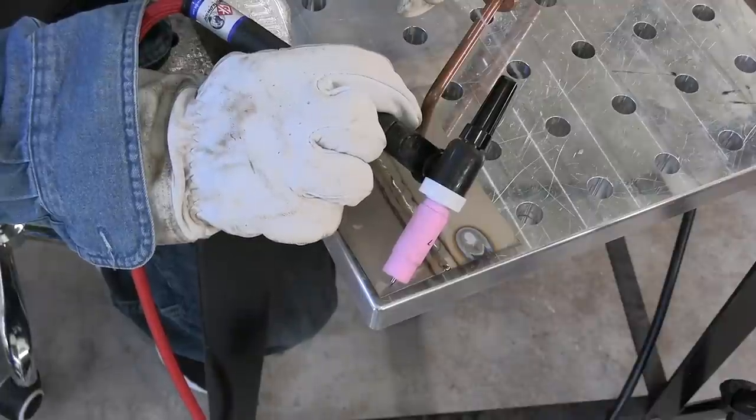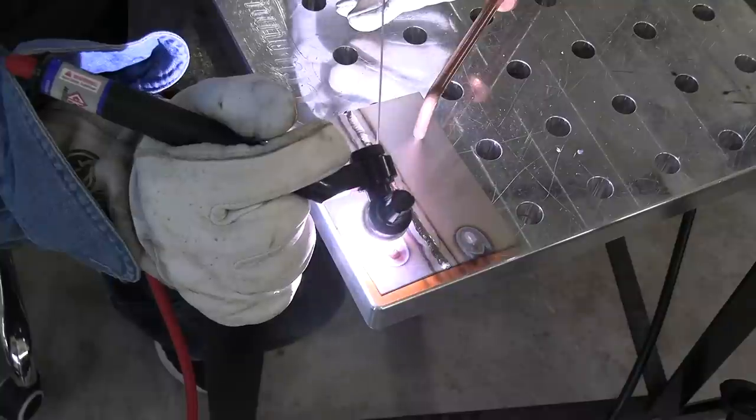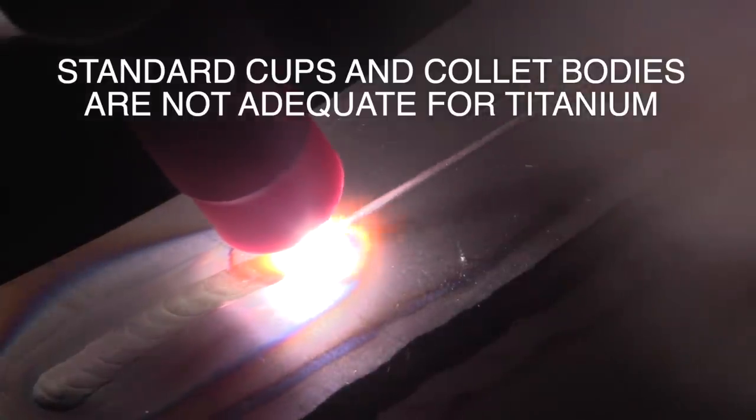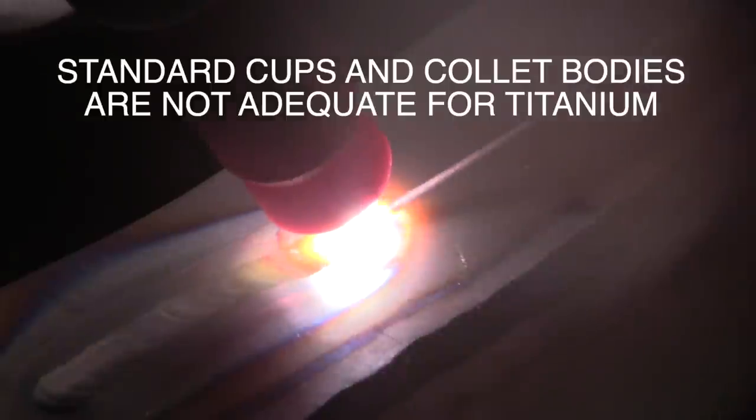Keep watching till number one because that's the one that might scrap the part. There are three really big mistakes you can make when TIG welding titanium. The third biggest mistake is just using a standard cup. Standard cups don't cut it on titanium. All those wonderful colors like a peacock you see around the weld — those might be fine on stainless, but you don't want to see them on titanium.